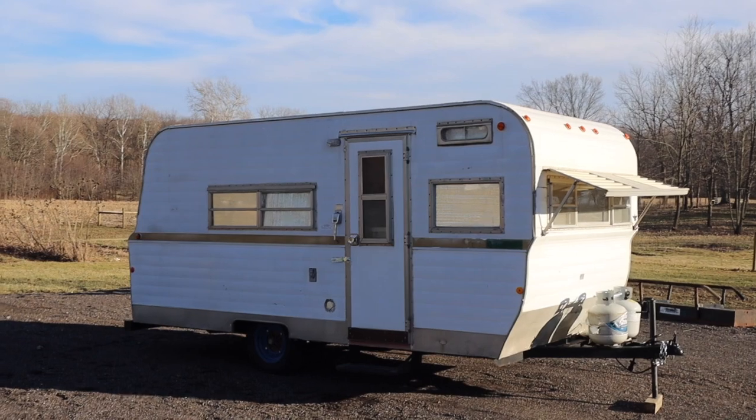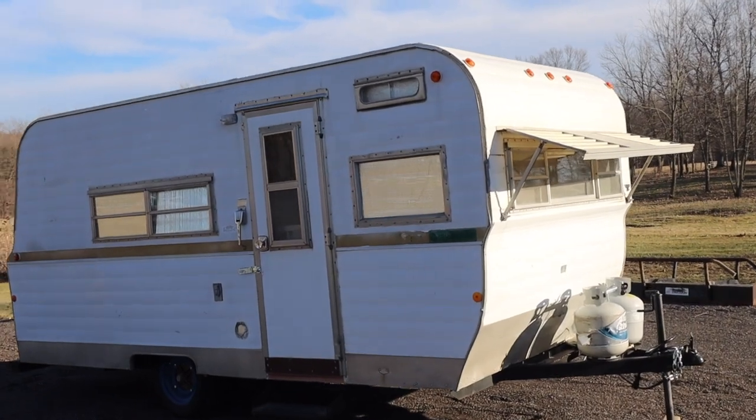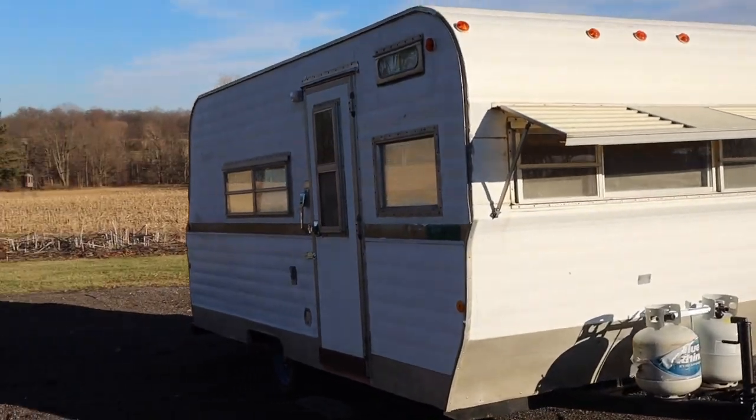First things first, let's take a moment and talk about the history of this camper, at least the history that I know of. I bought it on Facebook in Toledo. The guy who sold it had driven to Colorado, then took it home to Montana, and after some time it somehow ended up in Northwest Ohio, which is where I saw it on Facebook and inquired.